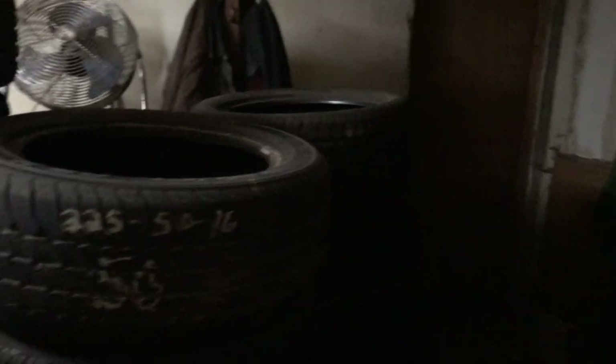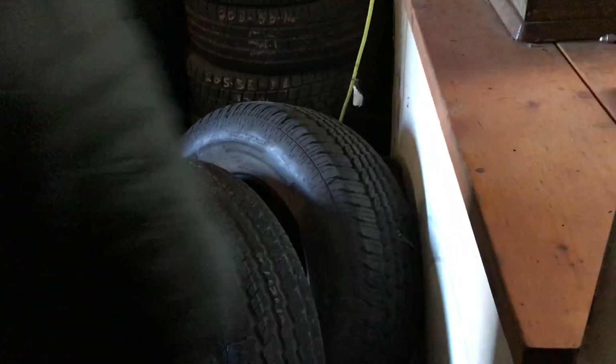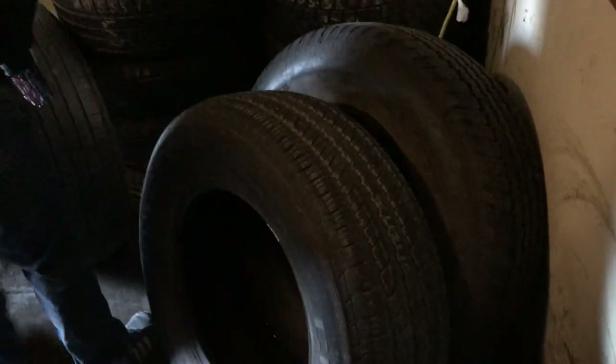We're not trying to hype it up, but it is actually just really great stuff, isn't it? Quality tires — the pictures speak for themselves. Well, call it a day. We appreciate it.